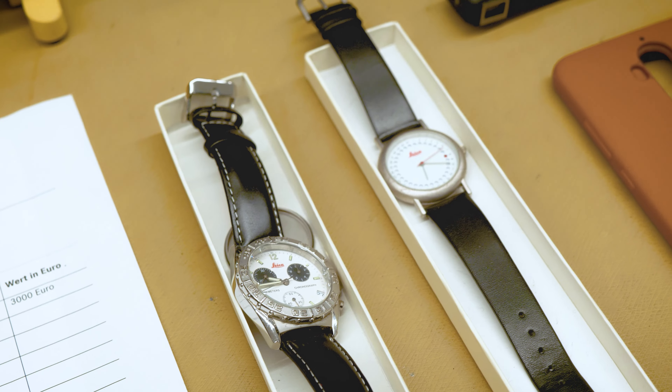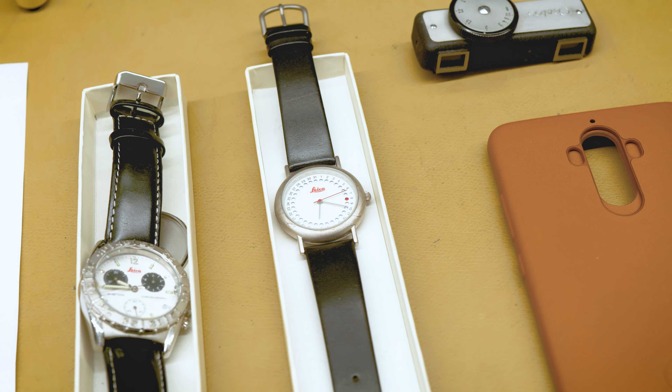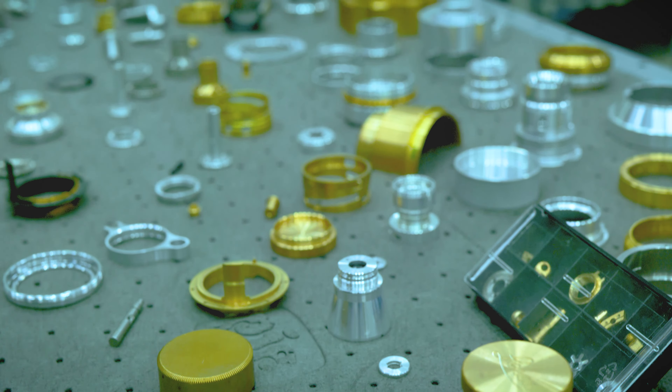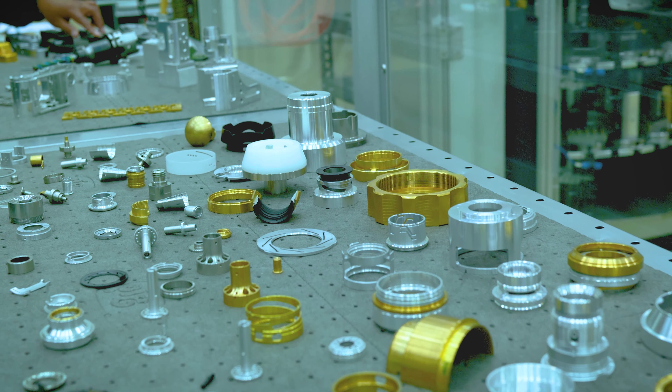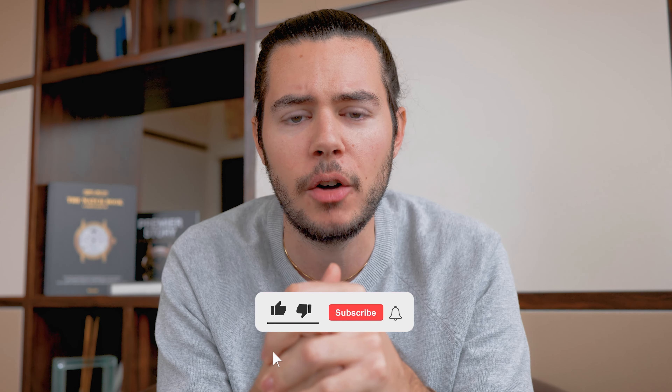Overall, I must say I was impressed by Leica being heavily invested in the watch space and really wanting to create fantastic products that are in line with the Leica feel and Leica design. I'm excited to go hands-on with the watches in a more in-depth review in the very near future, but for now these are my first thoughts and first impressions. If you want to check out the reviews on the Leica ZM1 and ZM2, there are two videos right here for you.